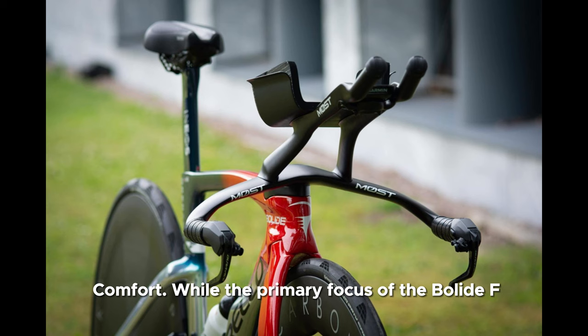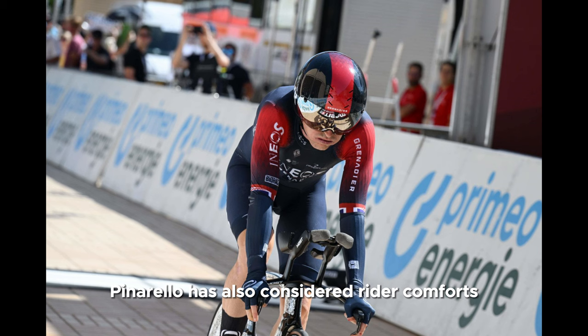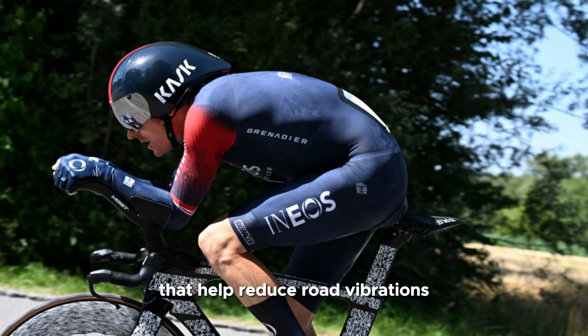Number 4: Comfort. While the primary focus of the Bolide AF is on speed and aerodynamics, Pinarello has also considered rider comfort. The frame incorporates vibration damping technologies that help reduce road vibrations, enhancing the overall ride quality.